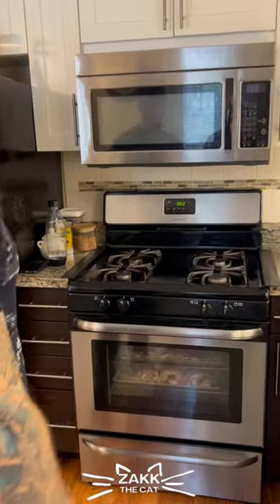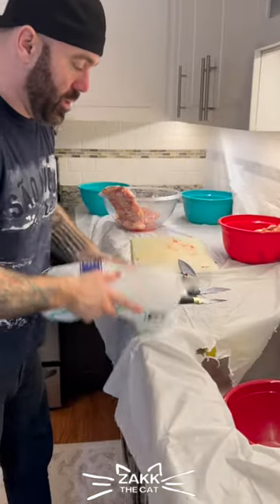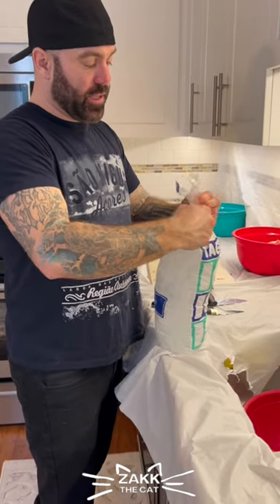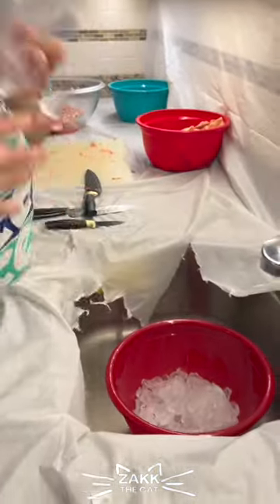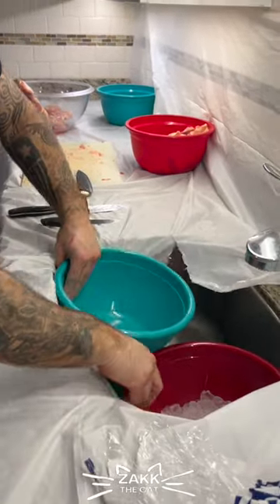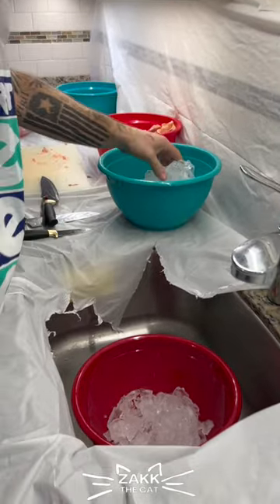We've got about two minutes left here, so what I need to do is get a couple bags of ice. I'm going to create an ice bath because we want the diet to be a raw diet, but we oven flash it basically just to kill the bacteria. So what I do is the last couple of minutes, I set up an ice bath. We're doing a very big batch, so we just don't want to continue the cooking process.